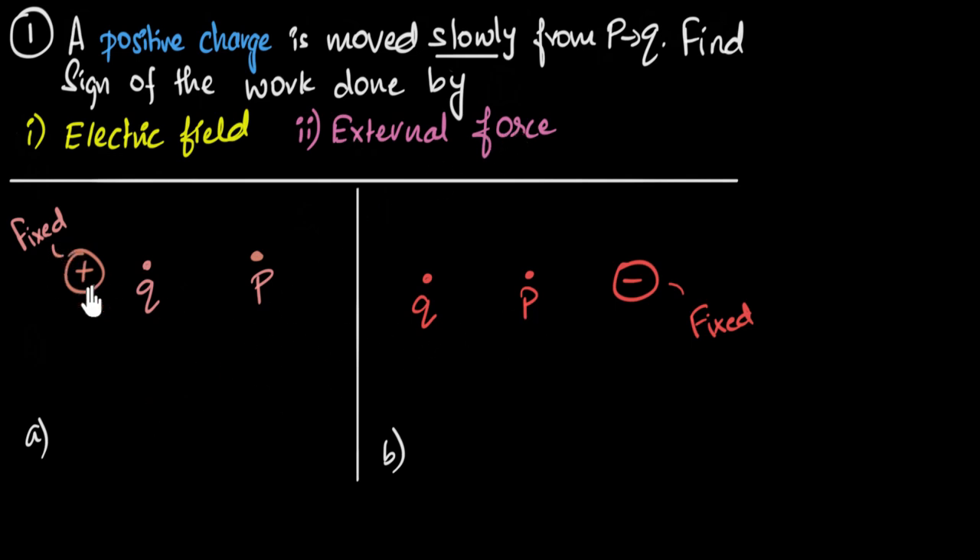In both cases, we have one fixed charge, and another positive charge is moved from P to Q. We need to find the sign of the work done — we don't have to calculate anything, just figure out whether it's positive or negative — the work done by the electric force and the external force.